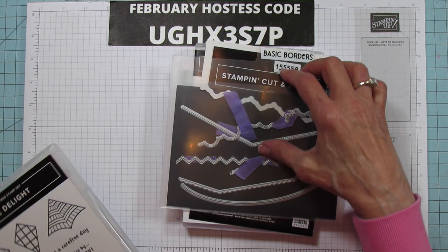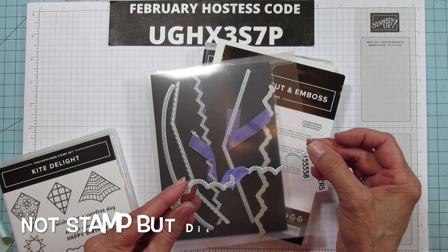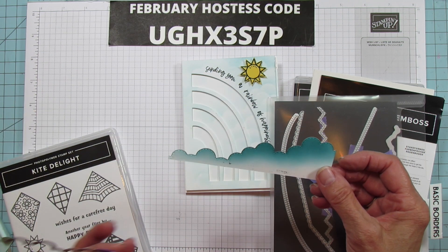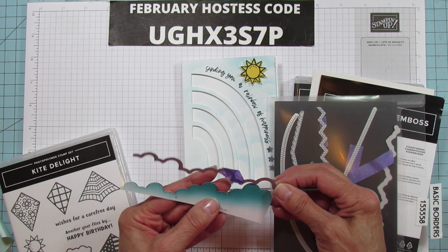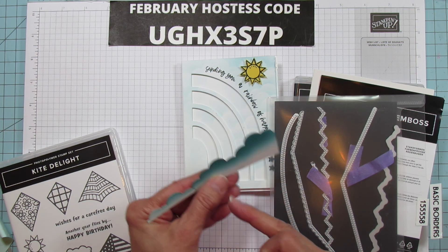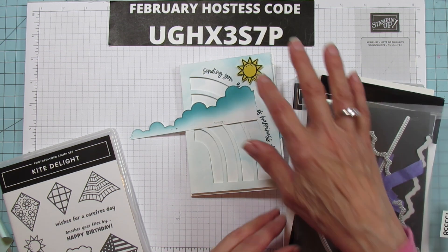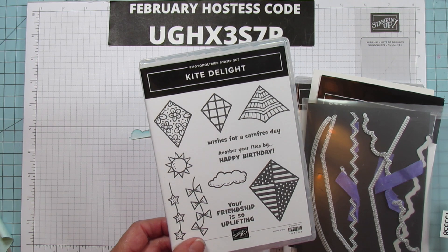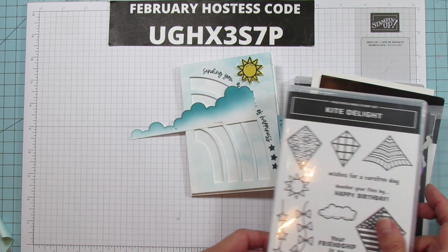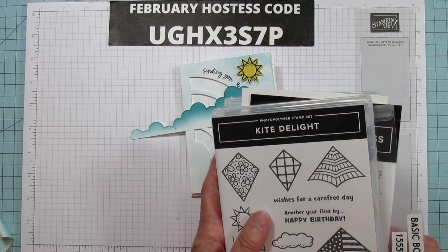I'm also using the Basic Borders die to create the little clouds. I took a scrap of Basic White cardstock, ran it through the cut-and-emboss machine, and that acts as my template for making the clouds. The sun on the card is from the Kite Delight set — you do have to stamp it and fussy-cut it, but I already did that ahead of time to save time.